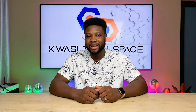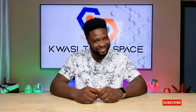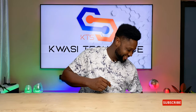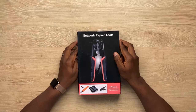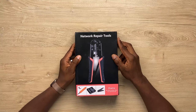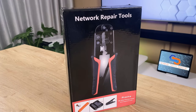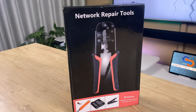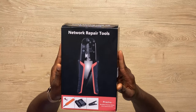Today what we're going to do is unbox the weapon that every network cable engineer needs. And here it is — bam! Yeah, this here, this is the network repair tools. This is what every network cable engineer needs.